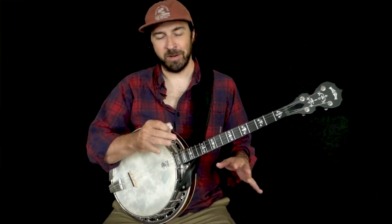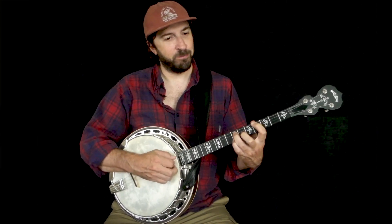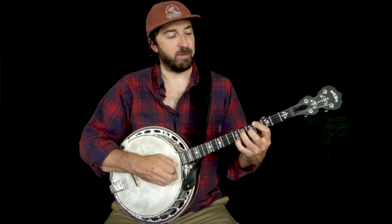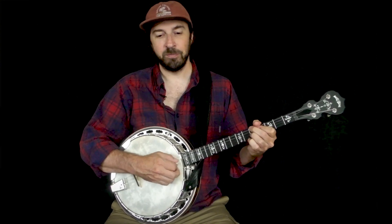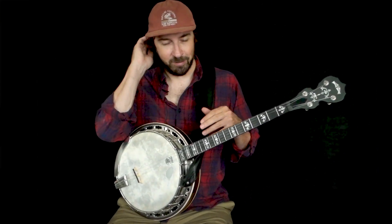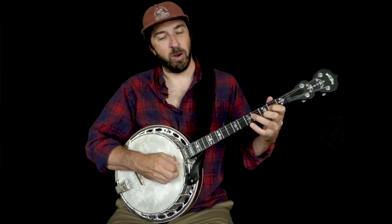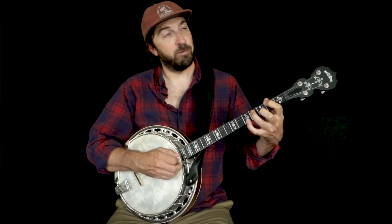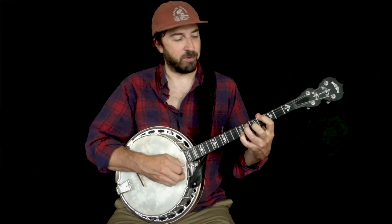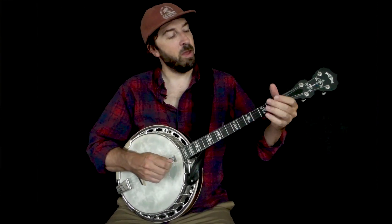It has an A-A-B-A form, kind of. For that B section, it's just going to be that E7, A7, to the D minor, A7, then we're back to that top 5 chord. You can think of it like that because it has that 5, 1, 5, 1 — then we go into what you could think of as a B section: 3, 6, 2, 6, 2.